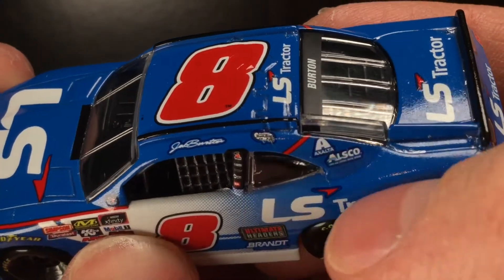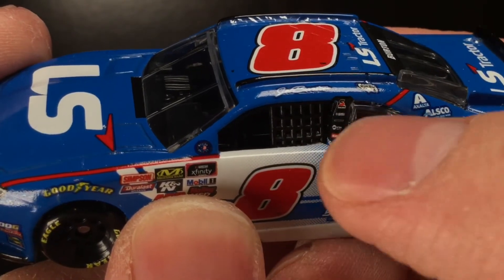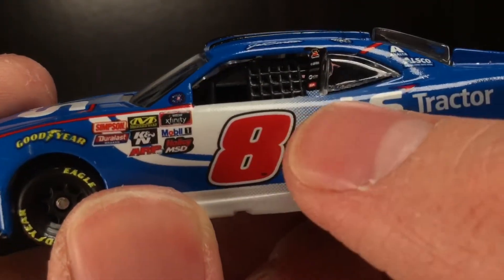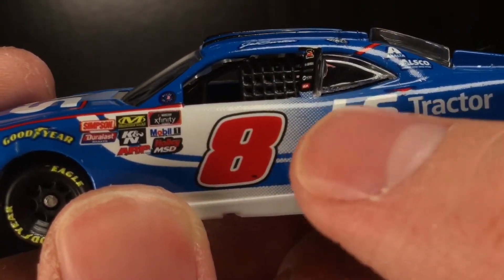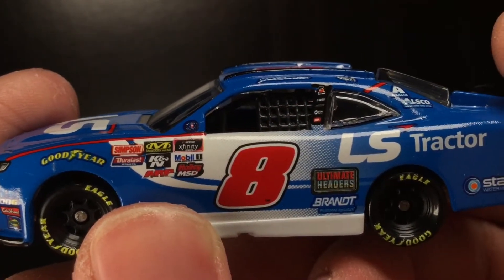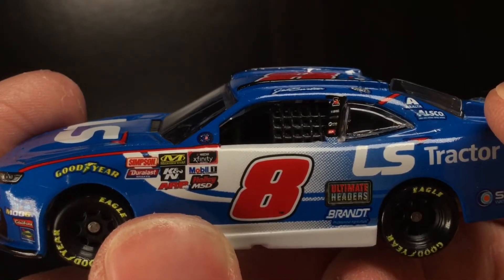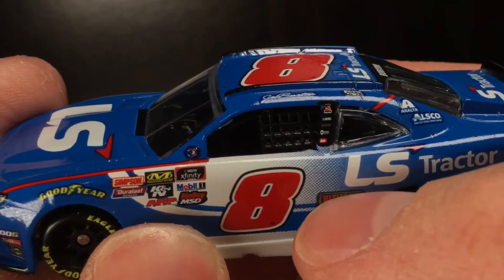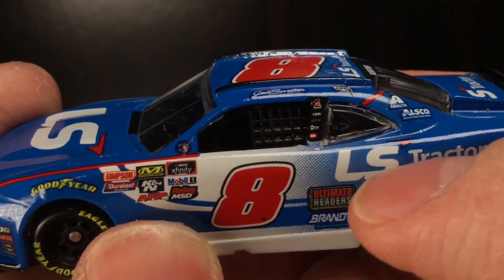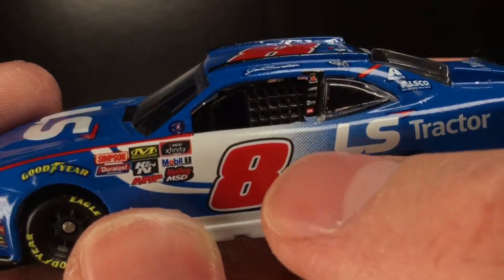Over here on the left side of the car, you got Jeb Burton on the name rail. You got a red stripe, Exalta, Owlsco, LS Tractor, State Water Heaters, American Ethanol, Safety Clean. There's also a small transition pattern here. Now I don't know on the real race car if it's like just a smooth seamless transition — I have seen where transitions are like a blur effect with no pixels. The die cast always has pixels because that's just how printing works. Think of it like a TV: you have a TV with 10,000 pixels versus a hundred thousand pixels — that thing's going to have a much better image. That's how printers work; they print ink in different dots to make an image.